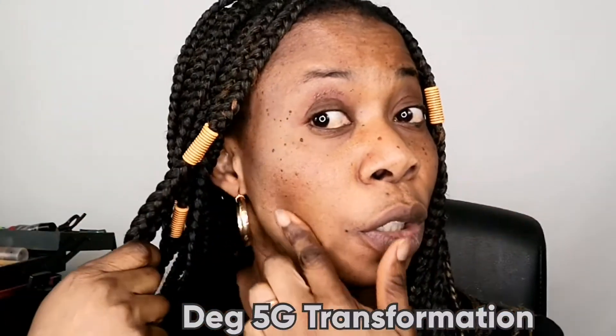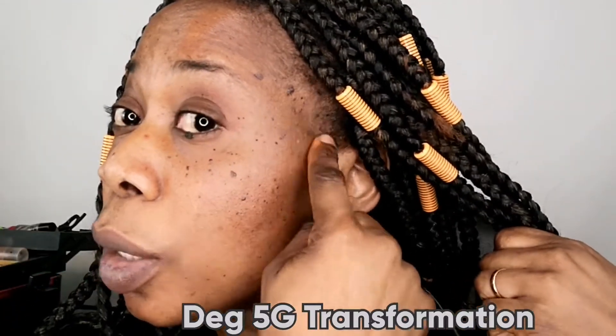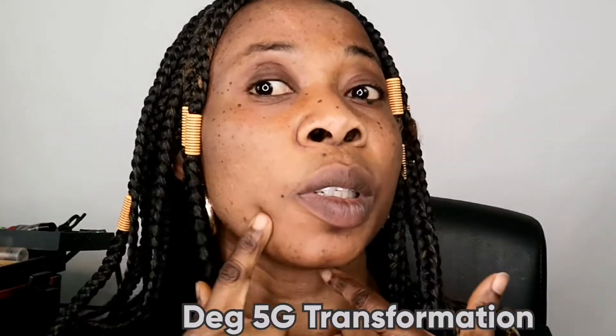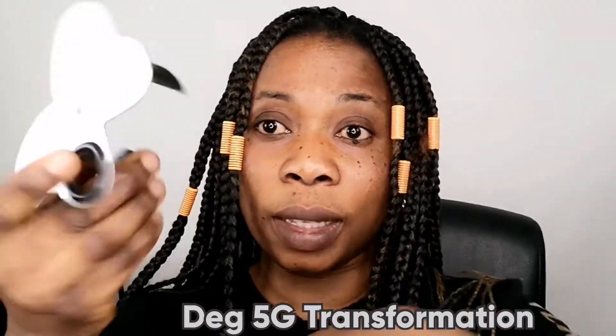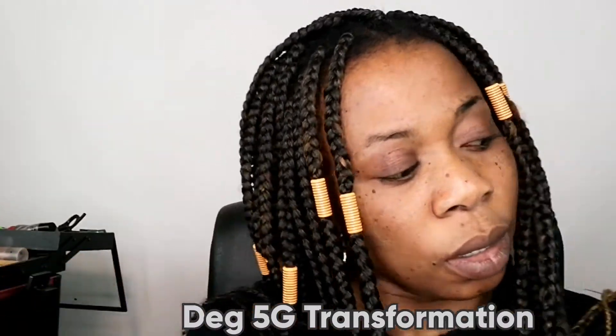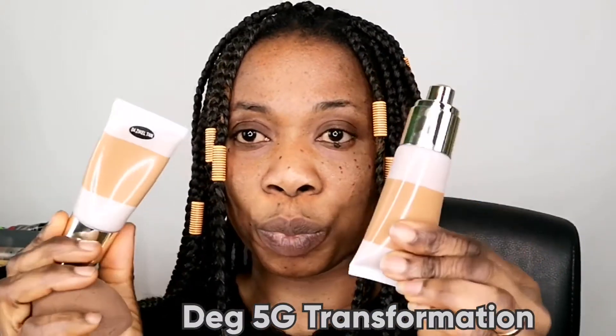Hello everyone, welcome to my channel, this is DEG 5G Transformation. Today's tutorial I'm going to show you the proper way to apply foundation. Please watch this video to the end. As you can see, my face is full of spots. I always use two shades — one is brighter than the other. I always use the brighter one under my eye. Just focus your eyes and concentrate, let's do it together.